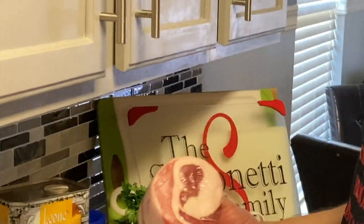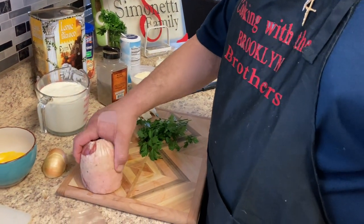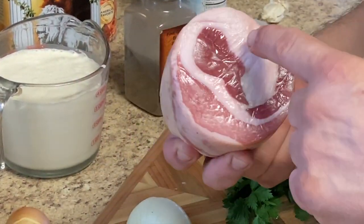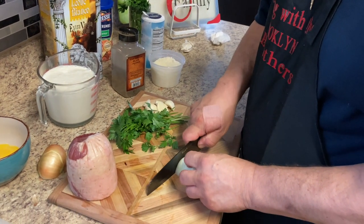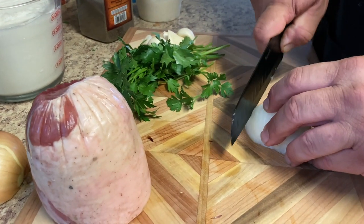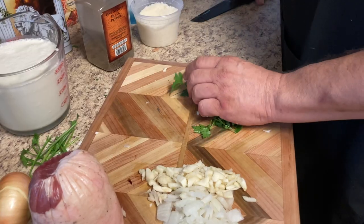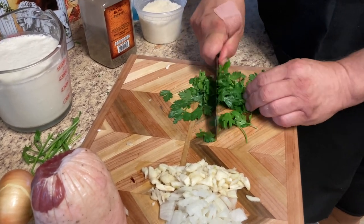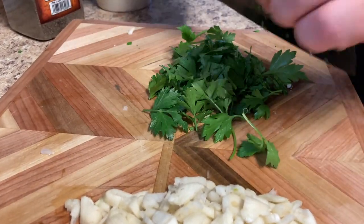Now we're gonna start cutting up our pancetta, onions, garlic, and parsley. We're gonna cut the pancetta pretty thick and then dice it up. It's very important to leave the fat on there. Then we'll dice up about half an onion pretty fine. Now let's chop up our parsley.